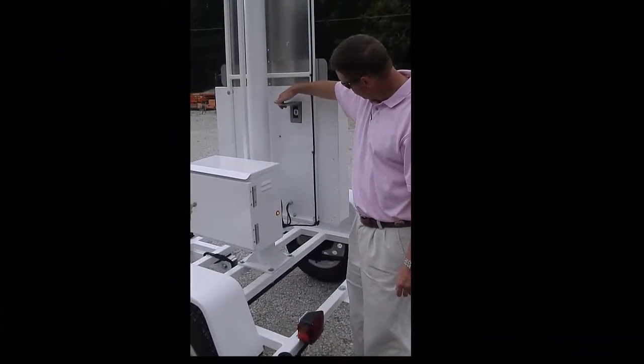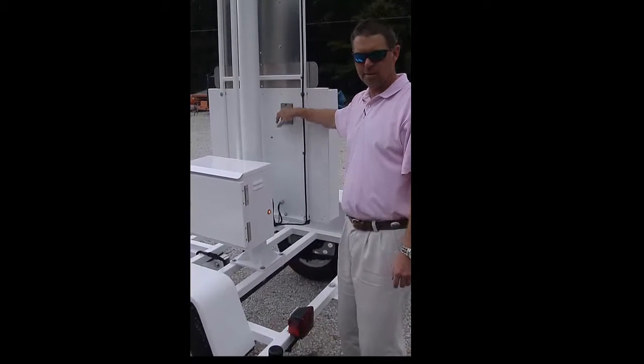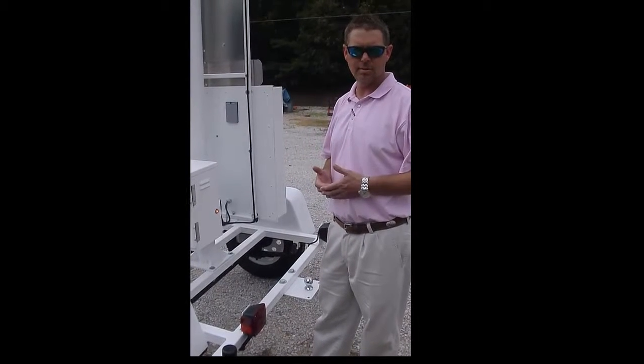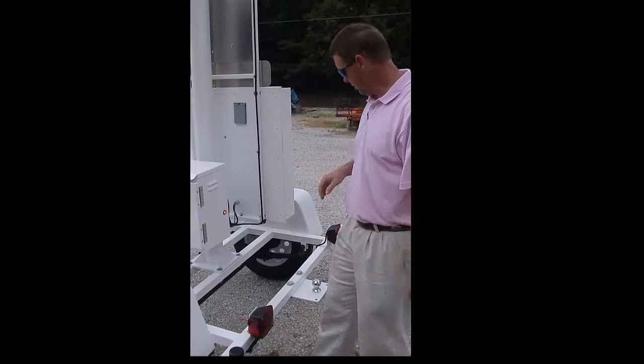You can hook your laptop up straight to here to get all the stats from however long you want it set up beside the road. It will capture your high traffic times of the day and speeds, so that way you can monitor your area a little better.